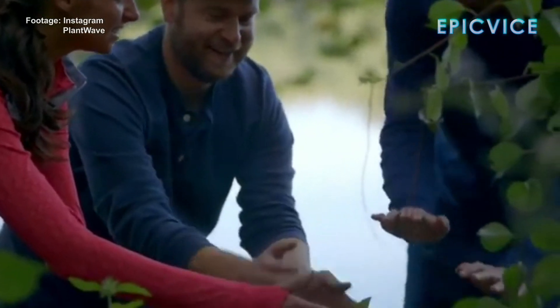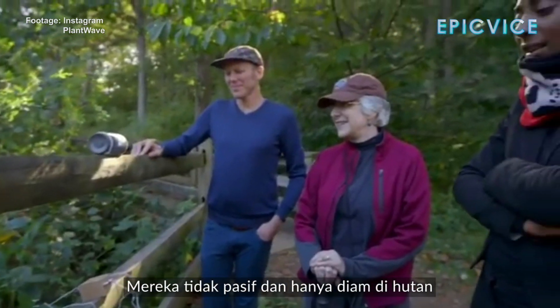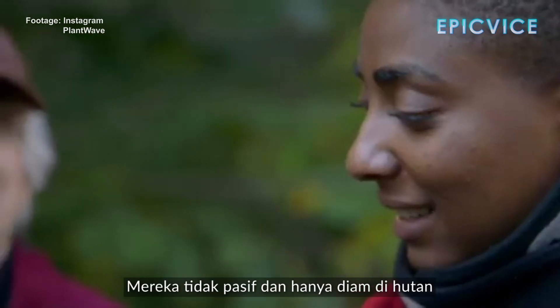When I introduce someone to this work, there's a realization that plants are active and they're not just passive beings sitting in the forest.